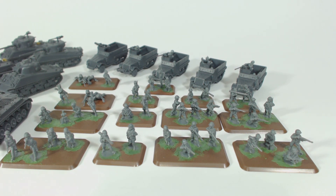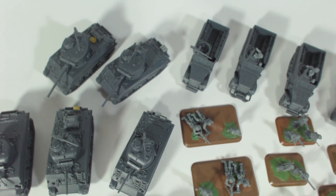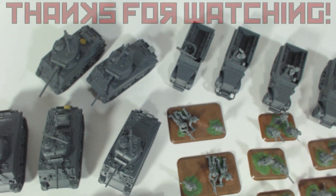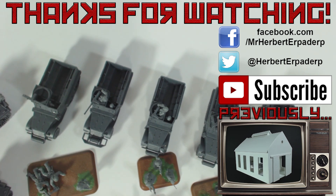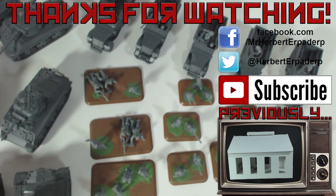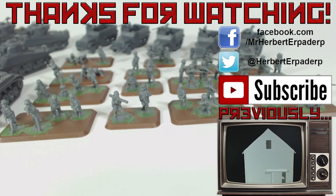I took advantage of the sale to get some new Soviet plastic, so keep an eye out for videos about that. I hope this video and indeed the entire Grimble's Beast box series has been helpful and interesting for you. I will begin painting these models pretty soon, so eventually there will be another series of videos for that. Don't forget to subscribe to be notified when that comes out. Leave any comments you might have in the comments section below, on Facebook or Twitter, both of which are linked in the description. Thanks for watching, farewell.